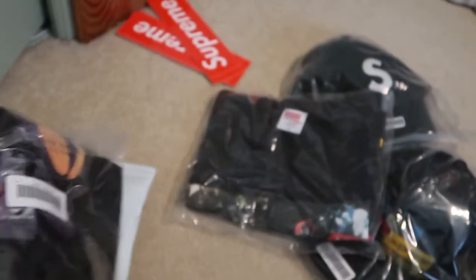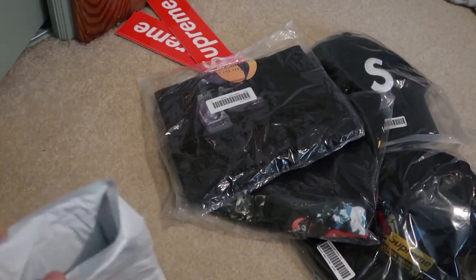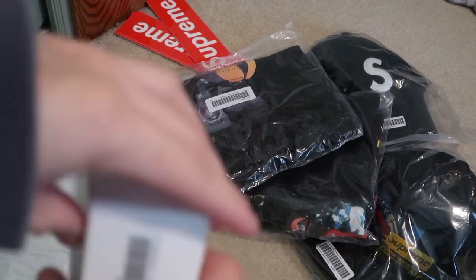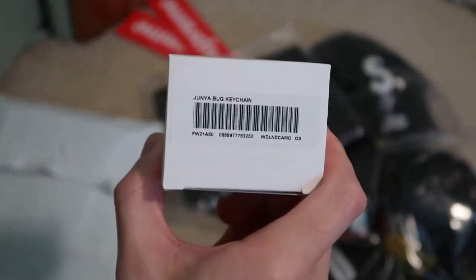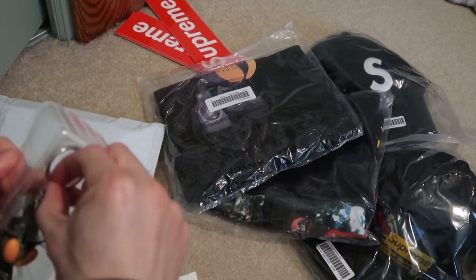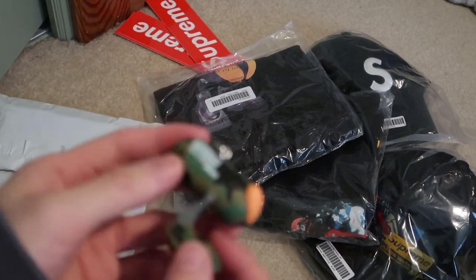Let's take a look at the keychain. Bug keychain, woodland camo. There's the keychain — simple design.